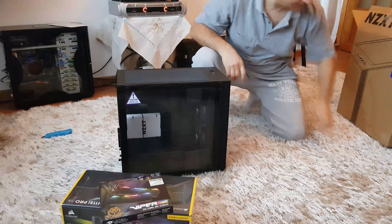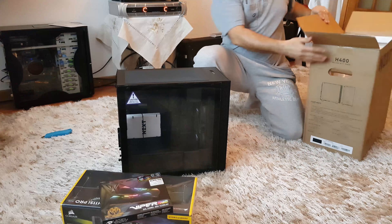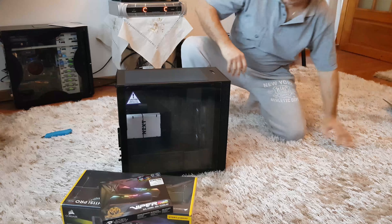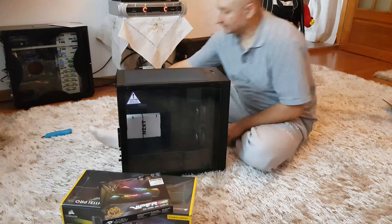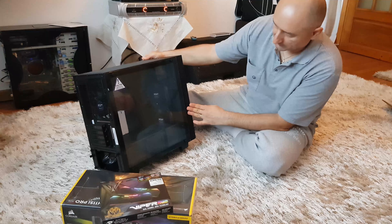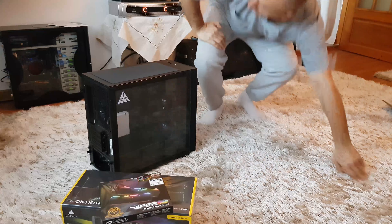The SSD is the Samsung 970 EVO 512GB. And I'm still on the fence about ordering the motherboard and the CPU.